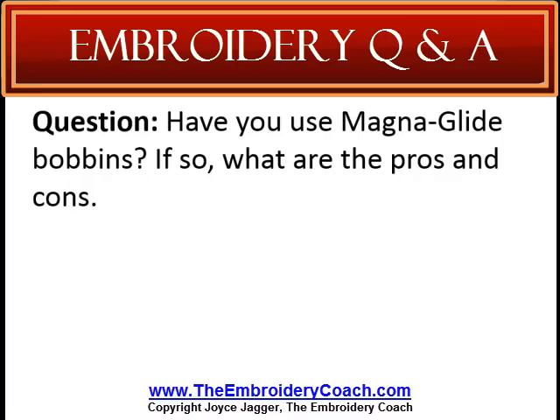Have you ever used MagnaGlide bobbins? If so, what are the pros and cons? Well, I really don't have any cons for this. I use them all the time and love them. The only con that I could possibly think of is the price. They are higher in price, but you can also use these bobbins right down to the core without worrying about the tension changing. They do not. I would not use anything else.